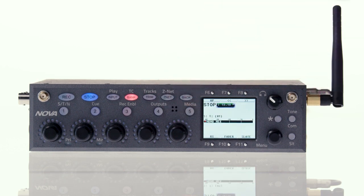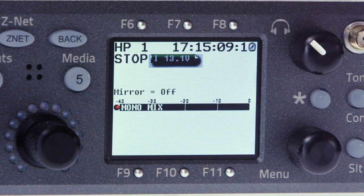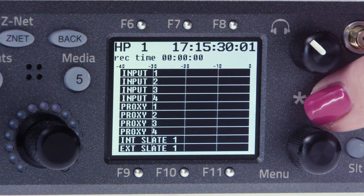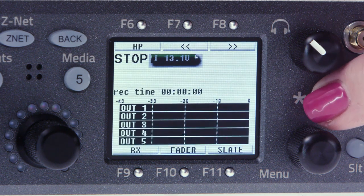The use of the six function keys around the touch screen varies based on which menu screen you're in. In the home screen, the star key can be pressed to toggle between home screen views. In this overview, we're going to use the screen showing our mono mix and iso tracks.